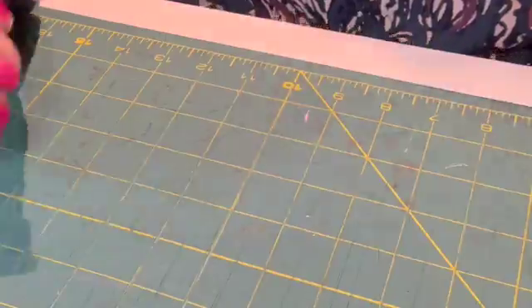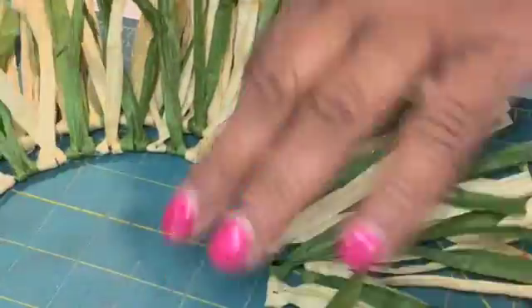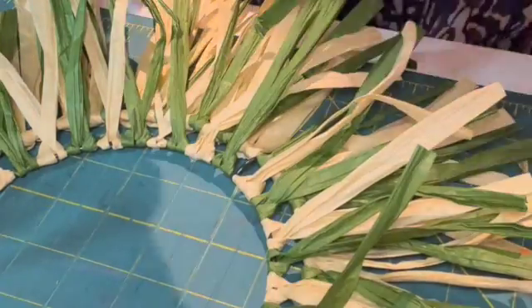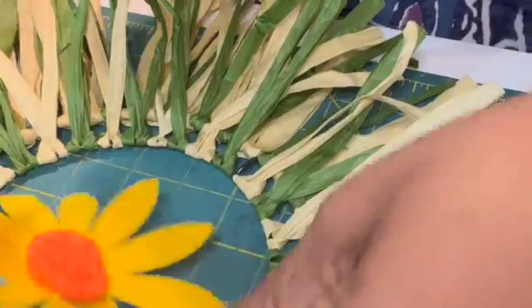After I did that, this is what it turned out to look like, and on the back of course it's very neat. The last thing I'm going to do — and this is really quick — is put a flower that I made with my Cricut and a bow. I'm going to lay the flower in here.